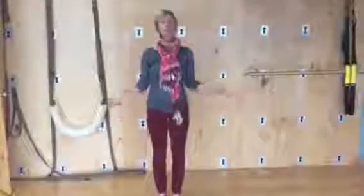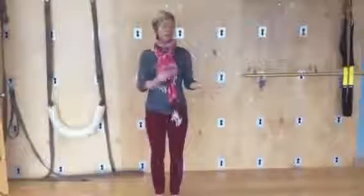Hi, my name is Christine and I'd like to show you a brief flow for the brachial plexus and the nerves that feed the hand.